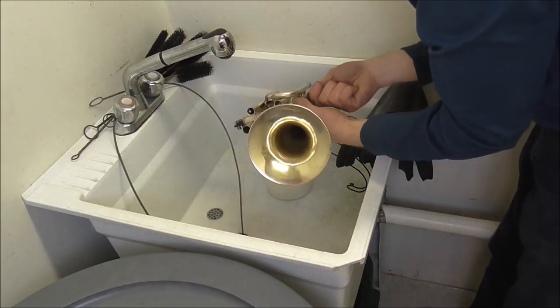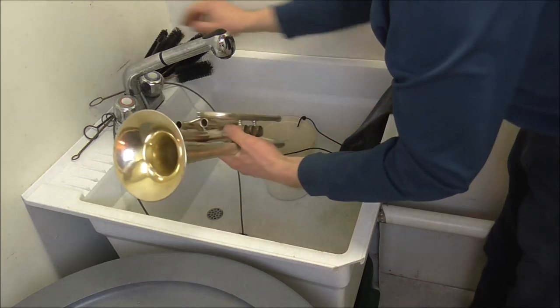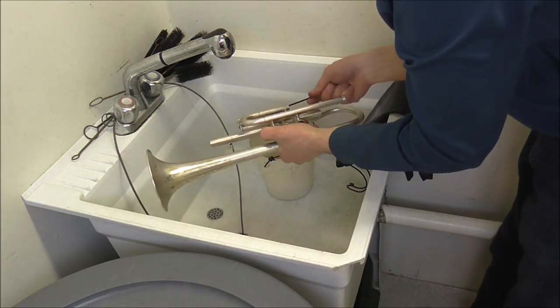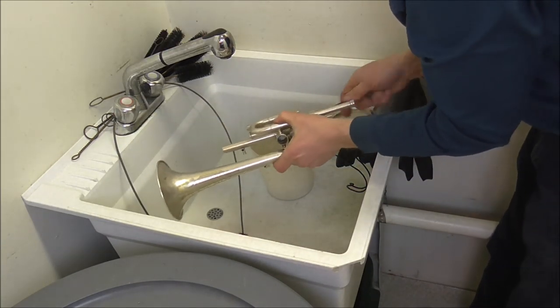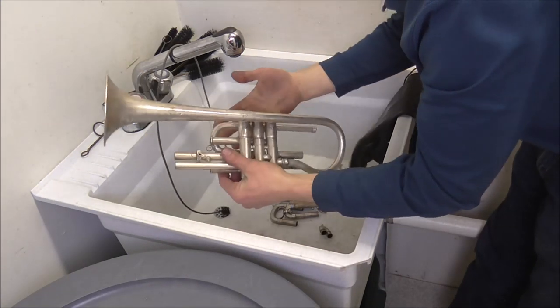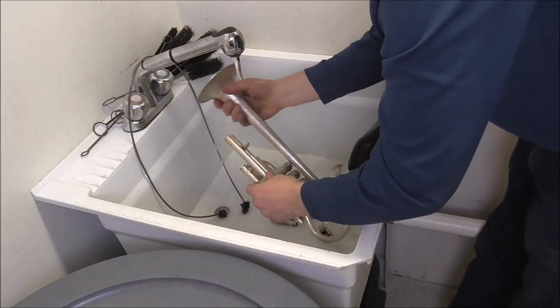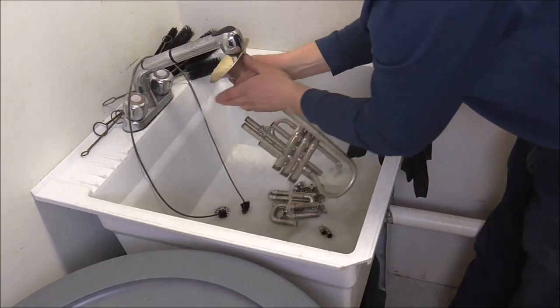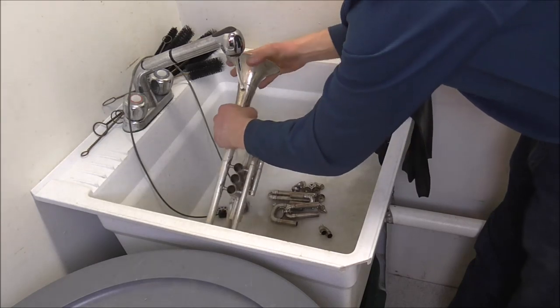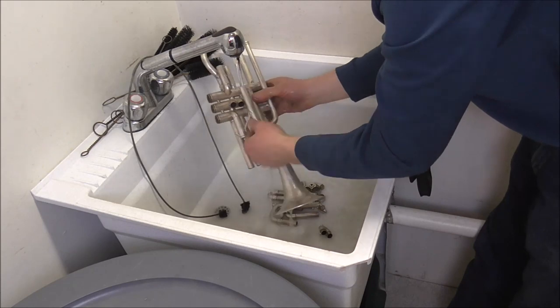Again, I'm going to clean up all the tubing with the brushes — that gets all the chemicals out of there. This is a very dirty job; you can see my hands are dirty. So I'm going to wash this off again and get all that junk off of there. Although, this is kind of satisfying to see all that junk go down the drain.